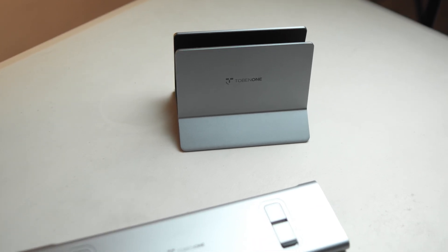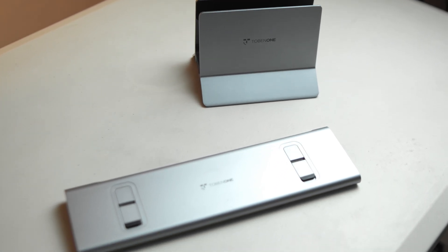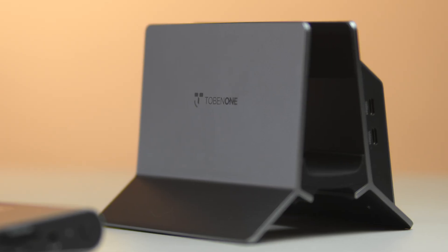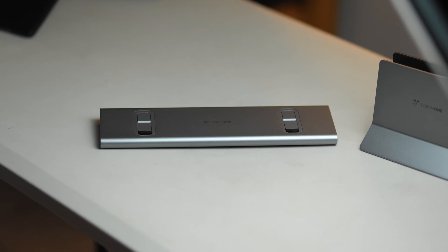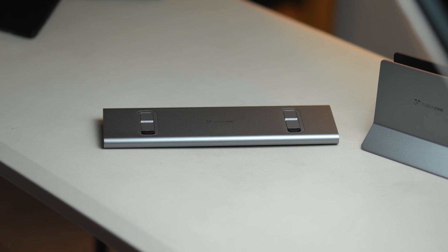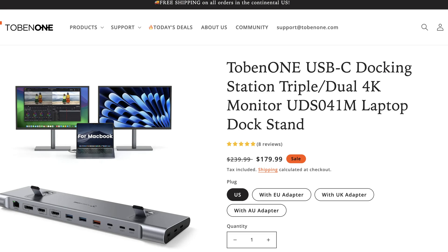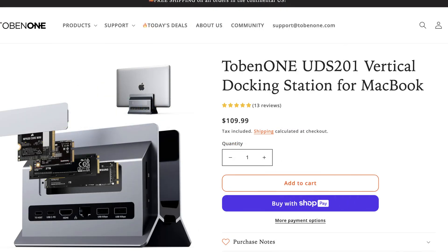We have two MacBook docks here from 2BN1, which is one of the global companies focusing on providing computer accessories to not only Apple devices but also Windows devices. Both are available for purchase on their website and have free shipping across the US. Feel free to check the links below to shop after this comparison review between the two docks.